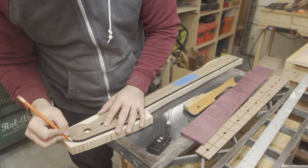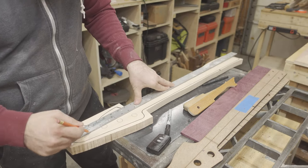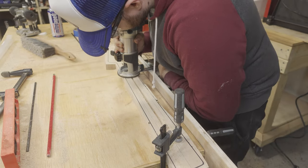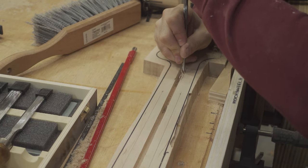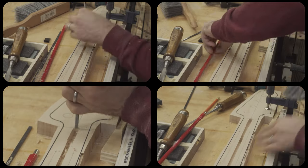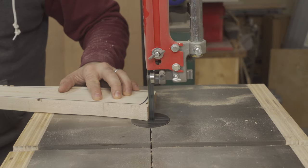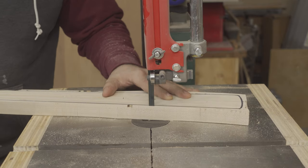Again realizing I was going about things in the wrong order, I decided to route the channels for the truss rod and the graphite stiffening rods. This would have been much easier to do prior to the first cuts on the bandsaw, but I had to make it work. I set up a piece of plywood on the face of my bench to be level with the maple neck, and then I just had to set the centerline of the neck parallel to that plywood fence. I could then route the three channels required. The end of the truss rod is slightly wider and thicker than the rest of the rod, so I had to notch out the end using a chisel.